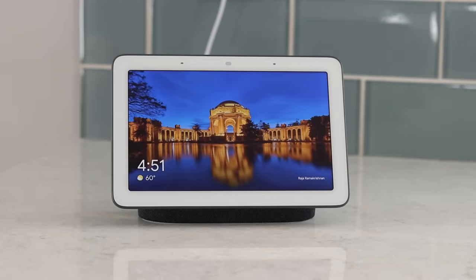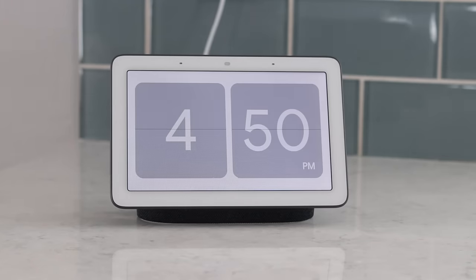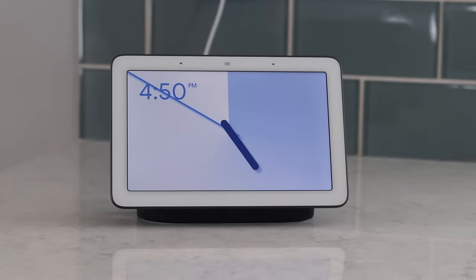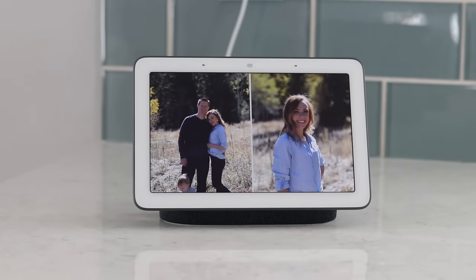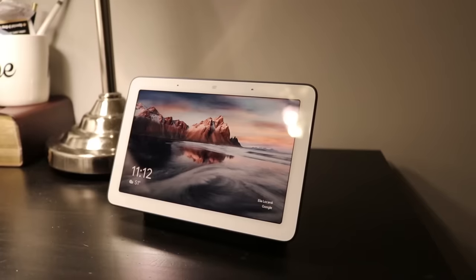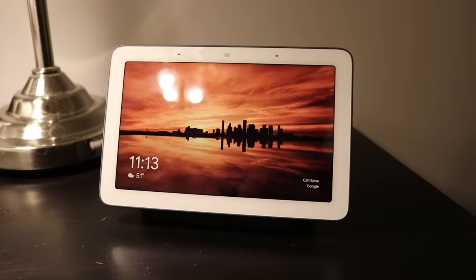When the screen is off, it will show an ambient mode. There are three different ambient modes: you can have it display Google-curated pictures or art, you can have it show different clocks — there are actually six different clock styles with light, dark, and more modern themes — and you have the option to choose your own photos from Google Photos. Those can play through and it looks really nice, almost just like a picture frame.